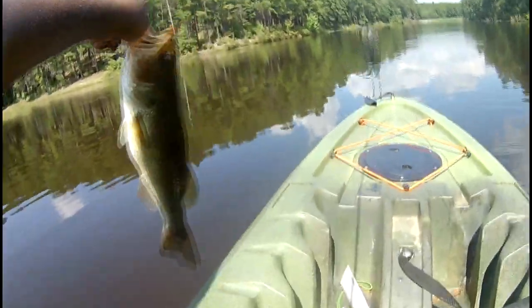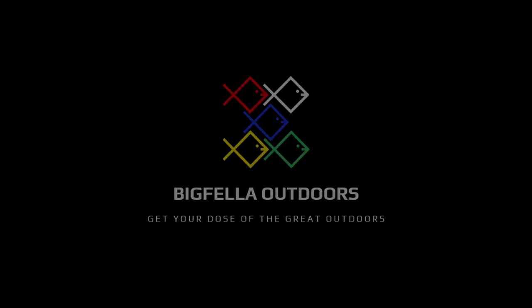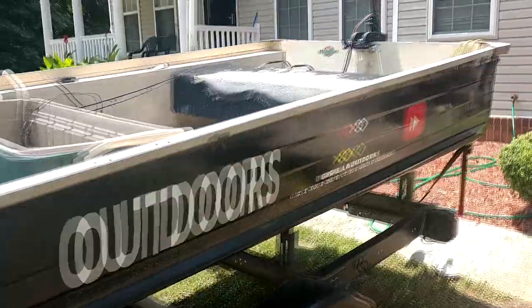Man, what a beauty. Good morning you guys, this is Antoine aka the Bigfella, we got Eric over here, let's go baby.